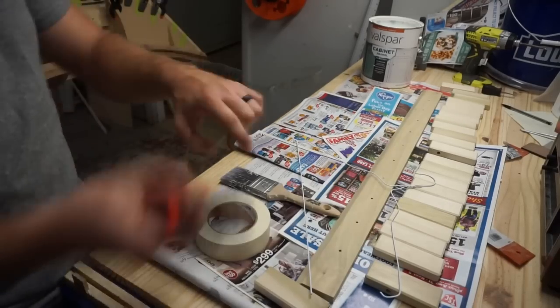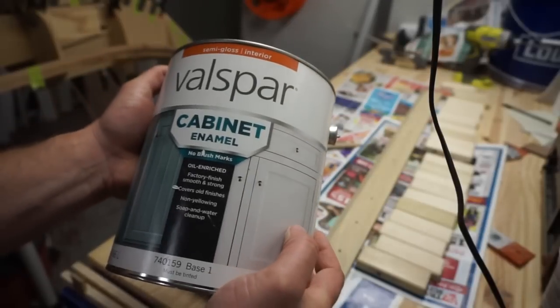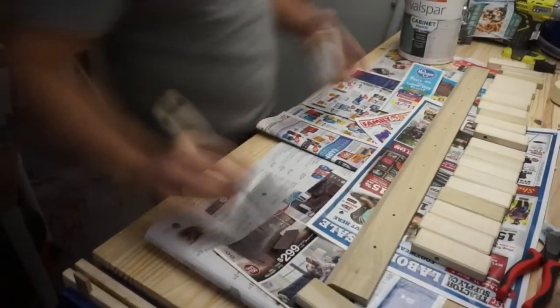I used some coat hangers here to hang each of these as they were drying with this cabinet paint. I figured they would be getting a lot of wear and tear and this would be some good paint I had laying around that could take the abuse.